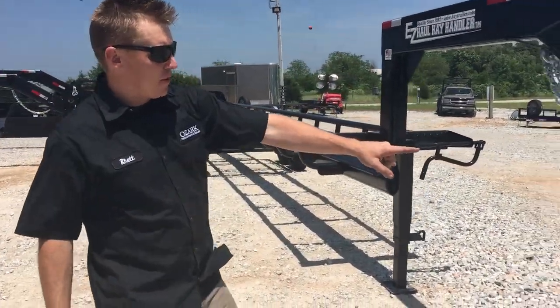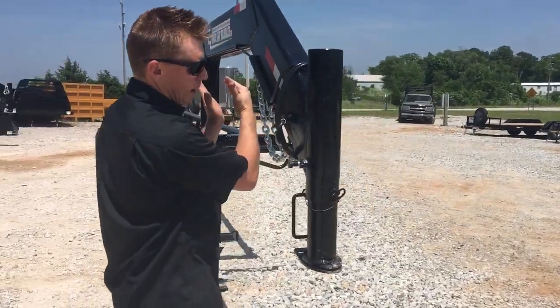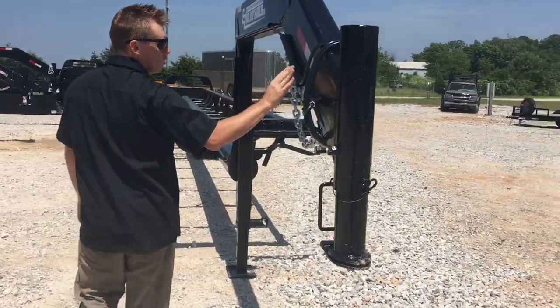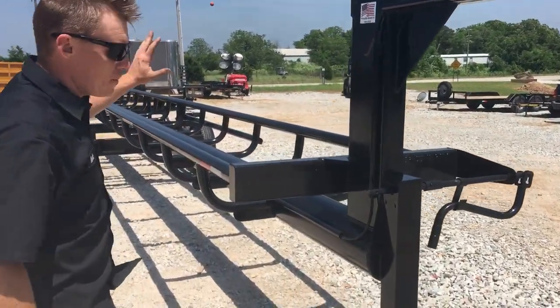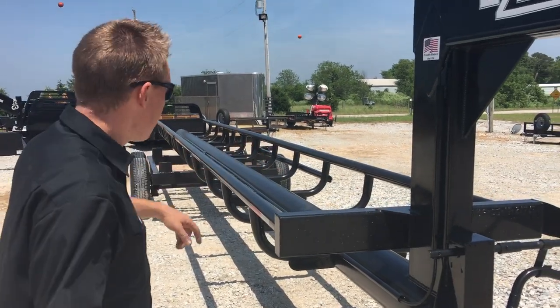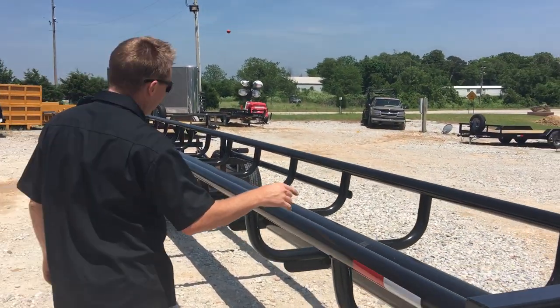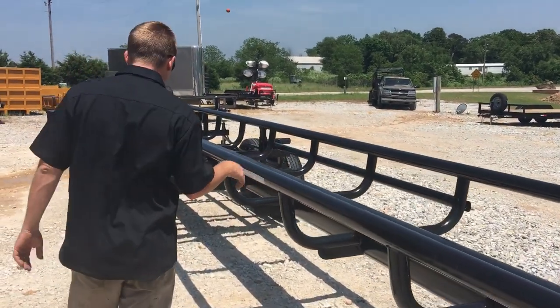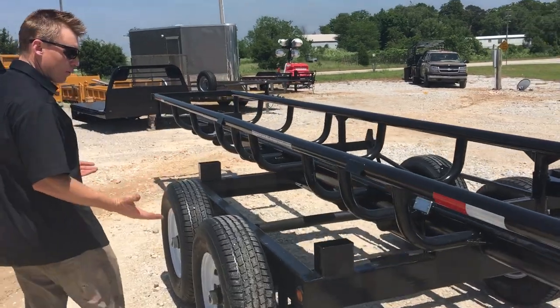The entire platform actually pivots right on your ball, so this whole trailer is going to pivot left when you actually dump your bales. Square tube — all the wiring is in metal conduit all the way down, so you can be as rough as you want with these trailers and you're not going to mess the wires up. That's a 10-inch tube all the way down — that's your main frame. Two 7,000-pound axles, one brake, 10-ply radial tires.